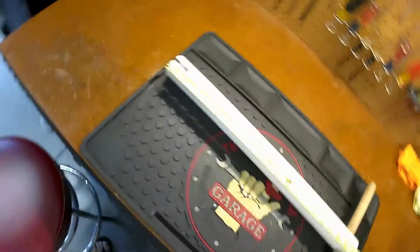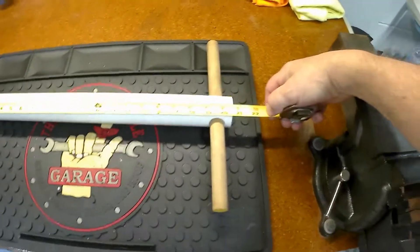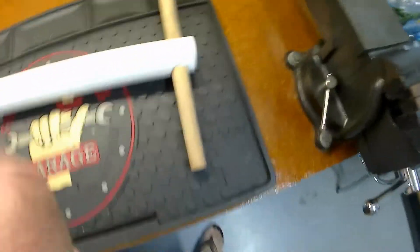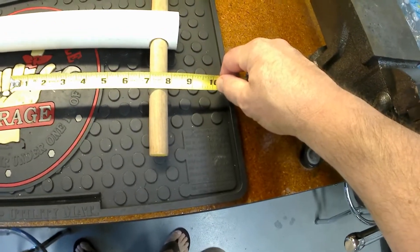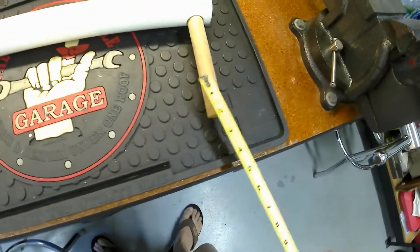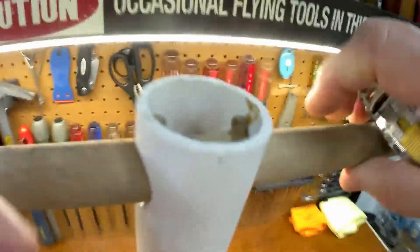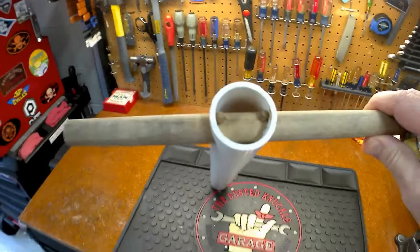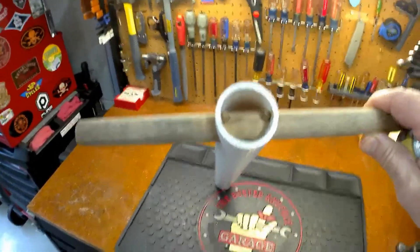Mine happens to be about 20 and a half inches. The dowel I used — I just had a spare piece laying around — looks like about seven-eighths inch outside diameter. This pipe that perfectly fits that valve is an inch and a half. So you get an inch-and-a-half pipe, which always means the inside diameter is an inch and a half. It can be schedule 40 or schedule 80, whichever you want — that determines the thickness of the pipe.